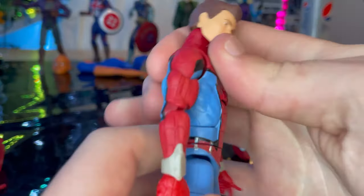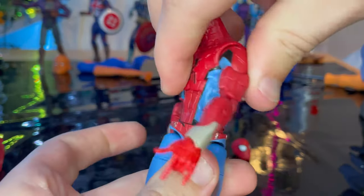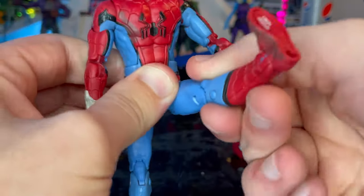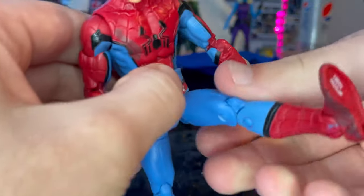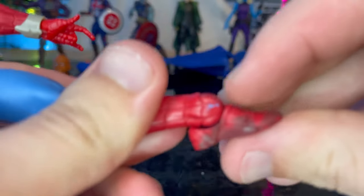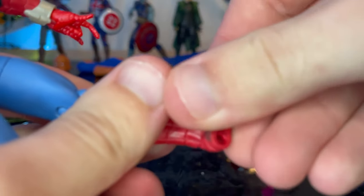He also has an ab crunch — forward and backward movement — and waist swivel with 360 rotation. The legs can kick out and forward, with a thigh cut, double-jointed knees, and ankles that hinge down and up with a nice ankle pivot.